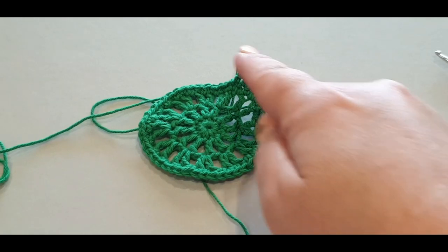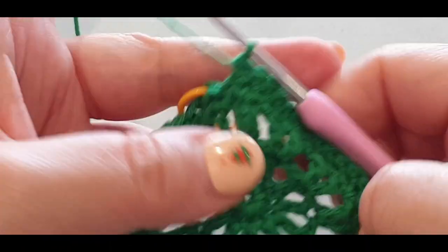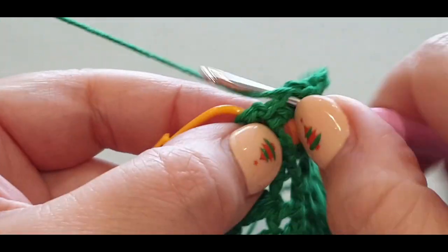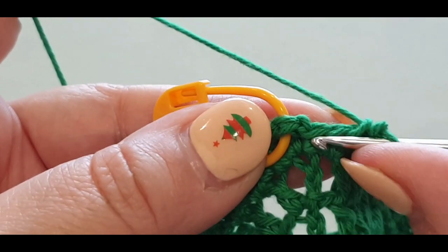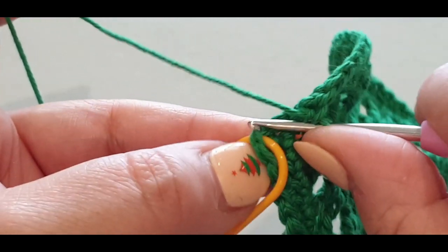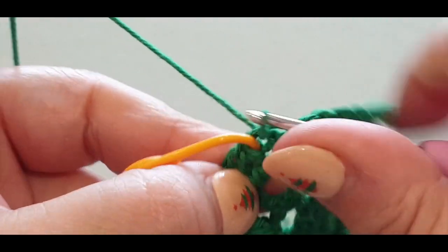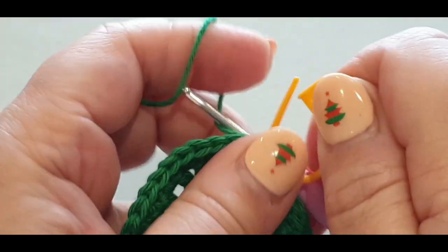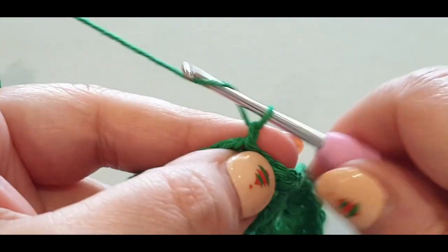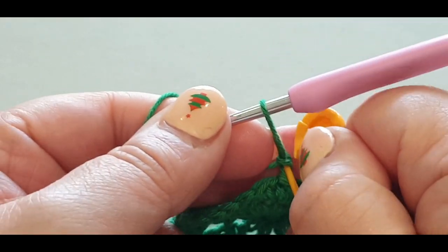Single crochet all the way across. Get to your last couple of stitches — just be careful because the slip stitch is there; don't do another single crochet in it. Slip stitch across into the stitch with your stitch marker. Take that stitch marker out. We're going to have a pattern change: chain one, and on the second chain pop your stitch marker in there.